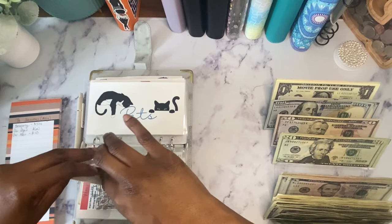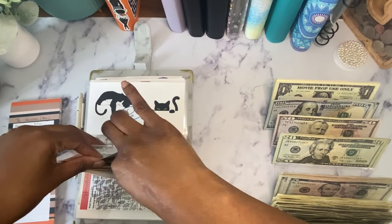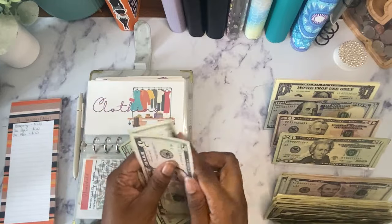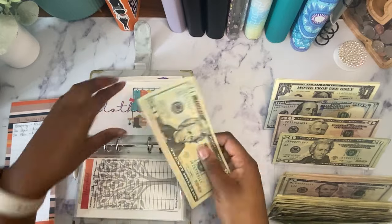For clothing, I have $35. I'll switch the two fives out — actually, I don't have a ten, so I'll just leave it like this. It'll be fine.